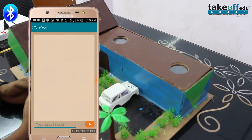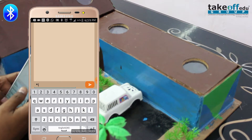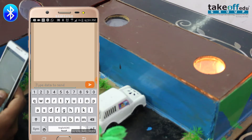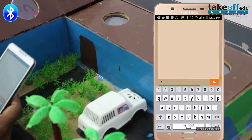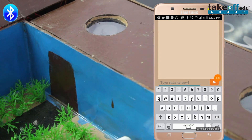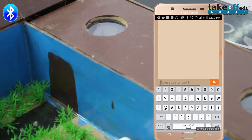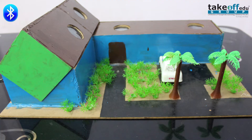Now I am giving commands to control the light and fan. You can see that the light is glowing. Now it is turned off. Next, I am going to turn on the fan. Now the fan is on. This is the Bluetooth controlled home automation.